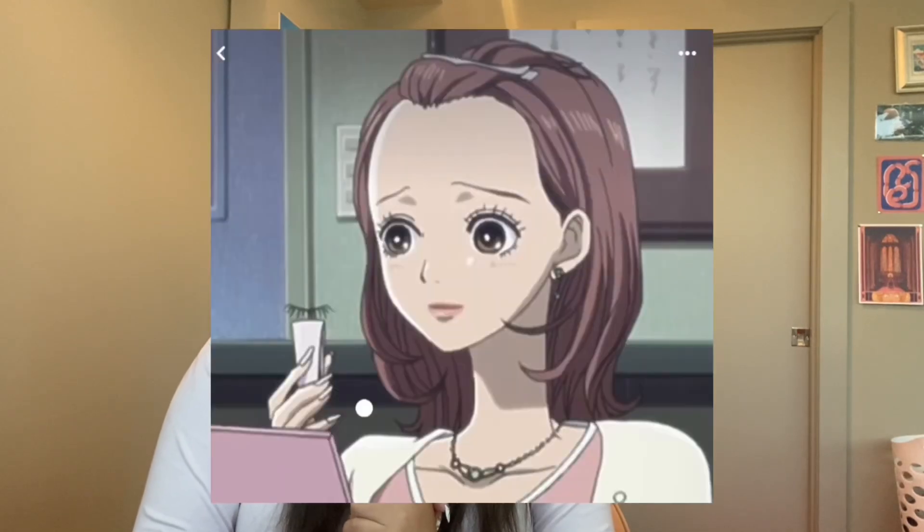This next look I think is from when Hachi was working at that publication company. I'm not sure if this was just her pulling her hair back to do her lashes or if it was her actual look, but we're going to try it because I have these bangs and I think it'd be fun to pull them back. First things first, I'm going to scoop up my bangs.